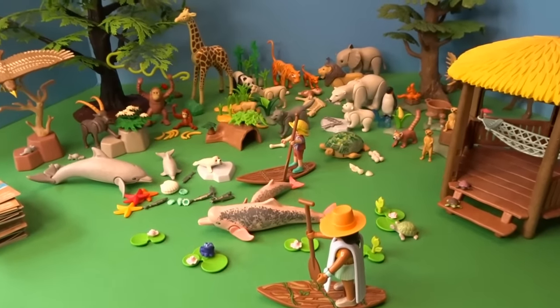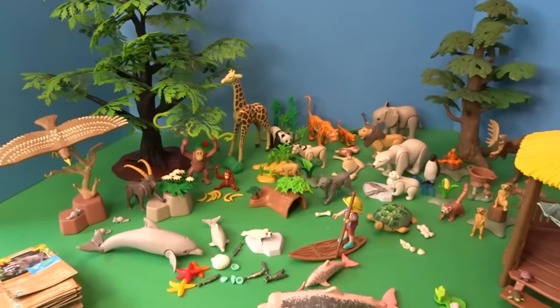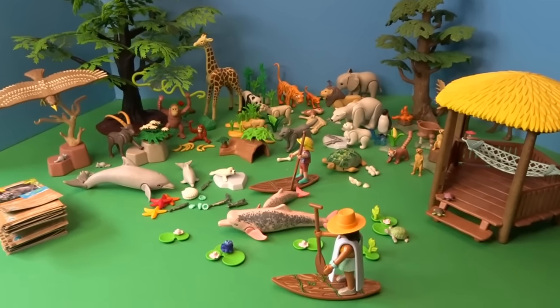I hope you enjoyed taking a look at this wonderful collection of Playmobil Wiltopia Wild Animals. Thank you so much for watching and I'll talk to you later. Goodbye!